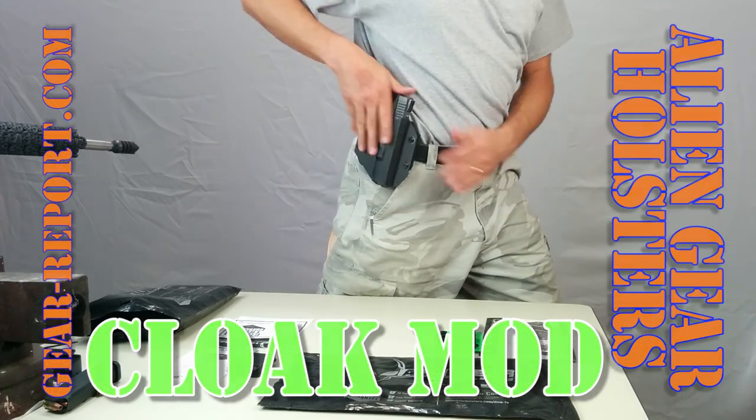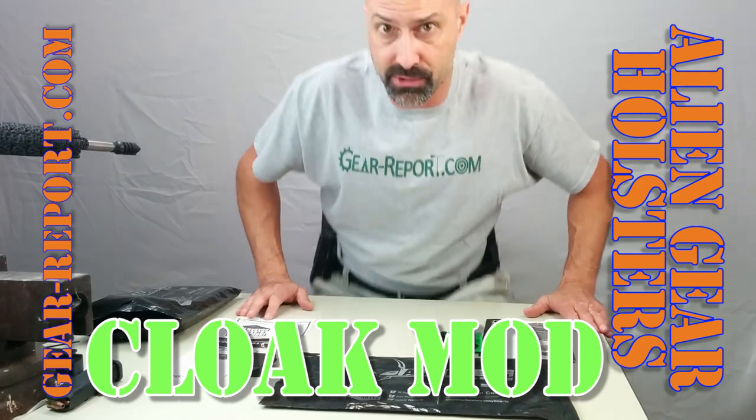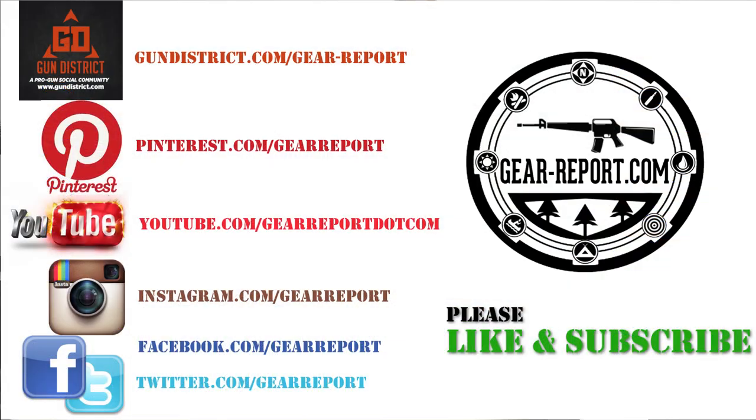There you have it — the Alien Gear Cloak Mod, the new outside-the-waist holster from Alien Gear Holsters. Thank you for watching GearReport. Don't forget to subscribe, and we'd really appreciate it if you'd like this video. Go check out the other videos we have, and go find us on Facebook, YouTube, Instagram, MeWe, and Gun District. We're all over the place. We appreciate you.